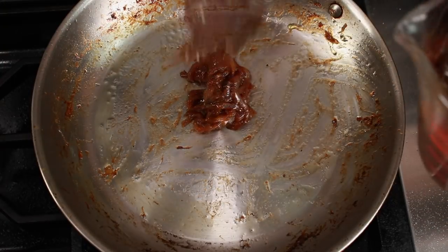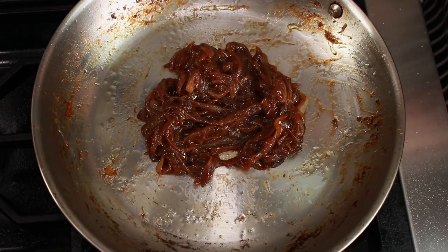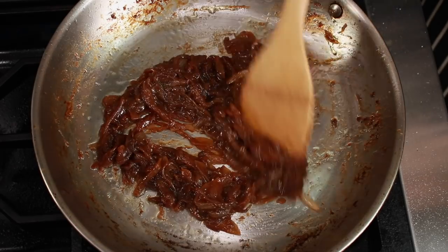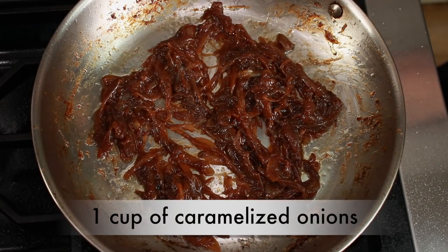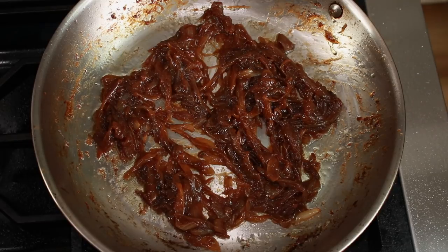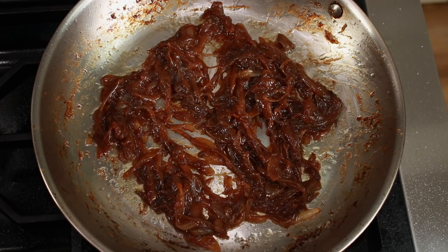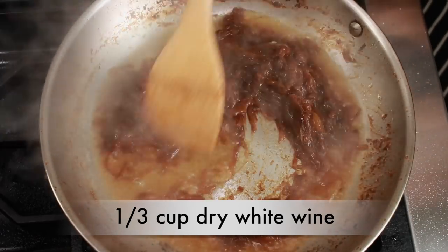I just finished caramelizing onions, so I'll make the onion soup in the same skillet — pots are totally overrated. Who says you can't make a soup in a skillet? I am using 1 cup of caramelized onions, which is half of the batch that I made in the caramelized onion video. This will make 2 to 3 portions of soup, but you can multiply this recipe as you wish.